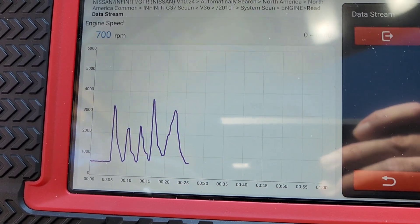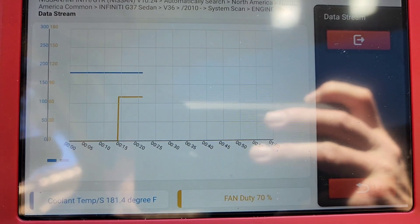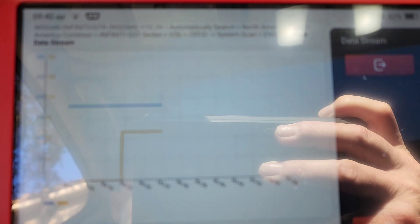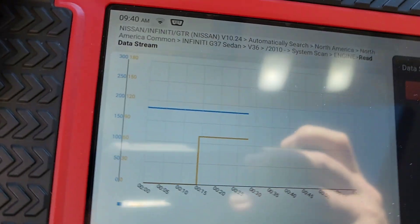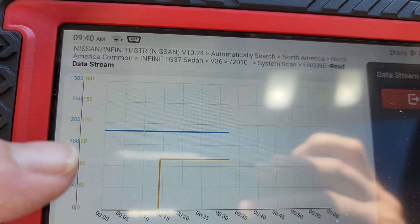That's a nice distinct pattern — I like that. So I picked a realistic one that you would want to scope. What I did was I went into data, selected all signals, hit combine, and I picked coolant temp and cooling fan duty cycle.